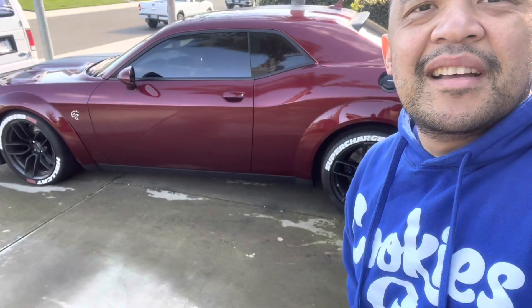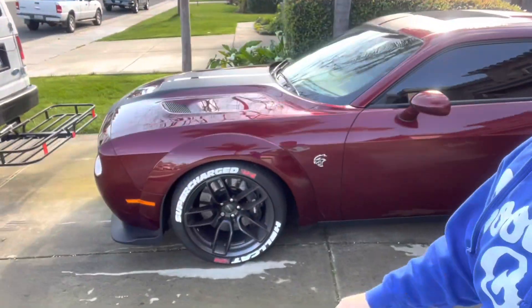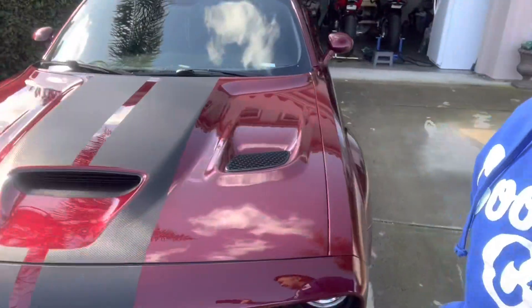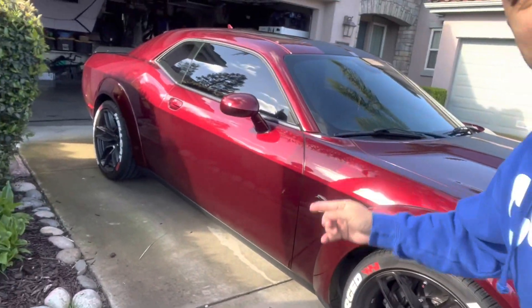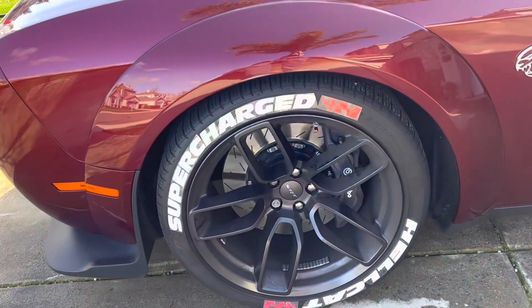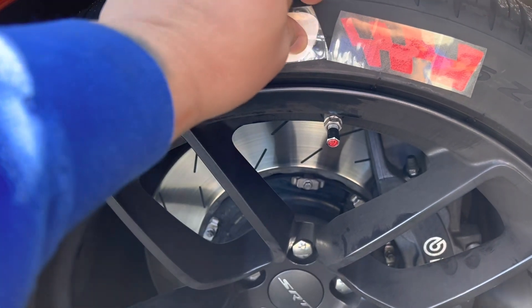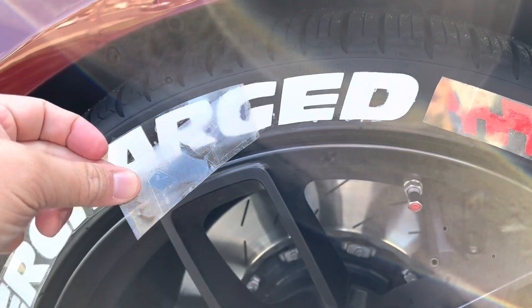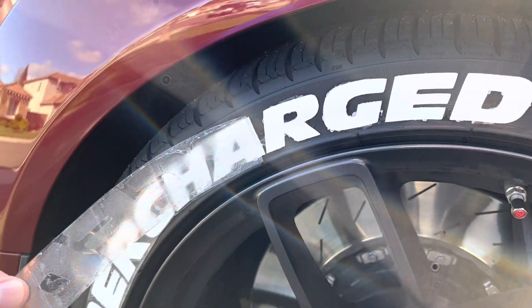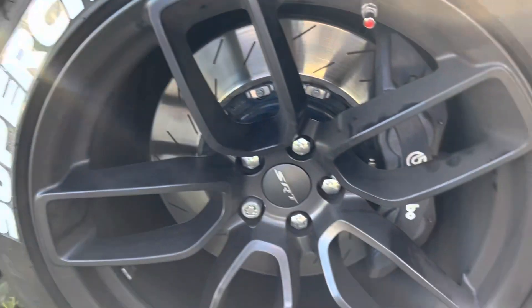It's been an hour that my tire sticker has been on the tires. I did all the tires already. So let's remove the plastic — very gentle. When you guys are removing this, if you're applying a tire sticker, be gentle. There you go. And let's do the rest of the tires.